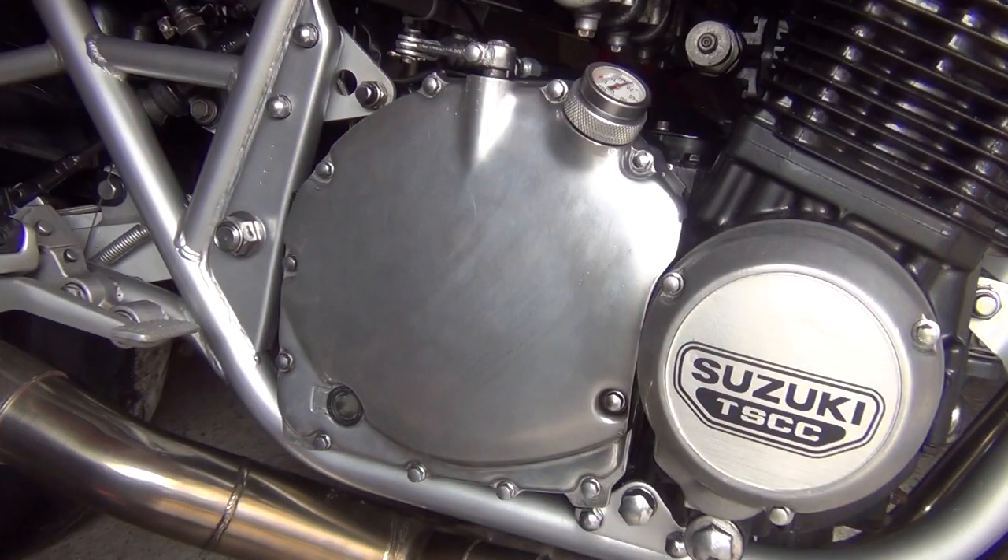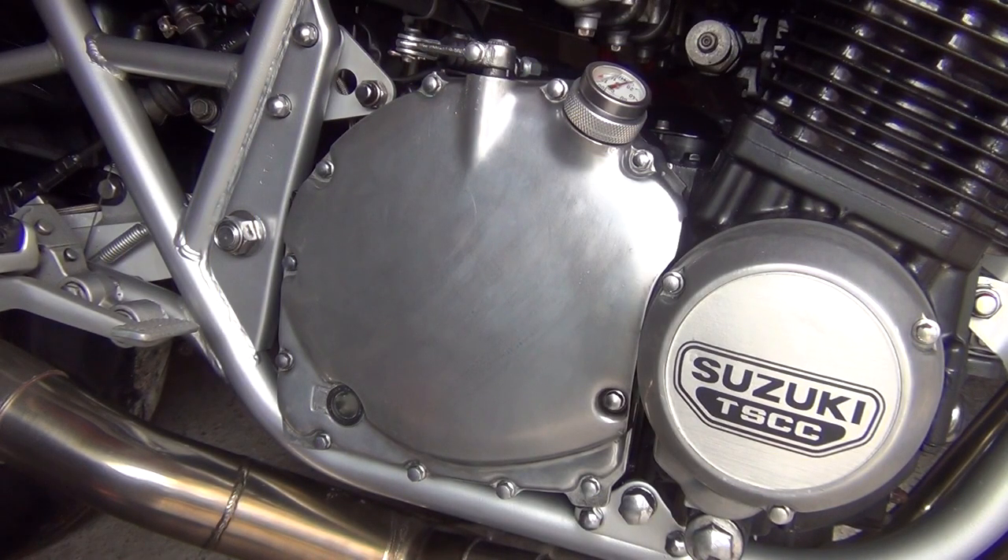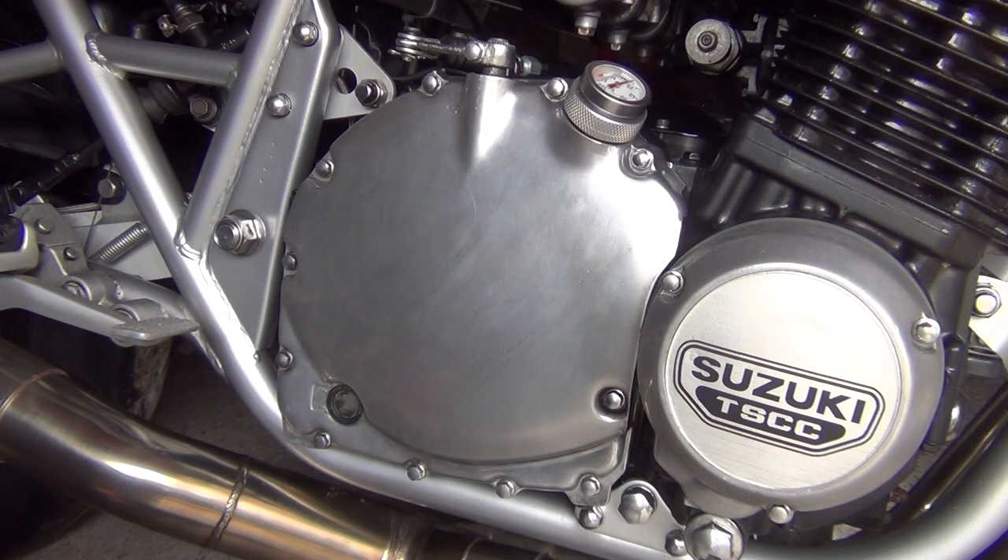Alright, clutch replacement on the Suzuki GSX 750ES Katana. This is also going to work for the GSX 750ES — they've got the same clutch setup.